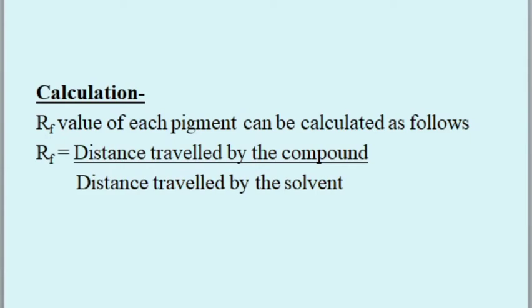Calculation: the Rf value of each pigment can be calculated as follows — Rf equals the distance traveled by the compound divided by the distance traveled by the solvent.